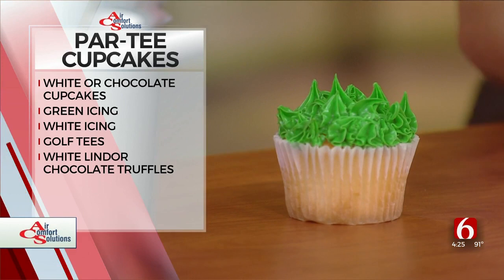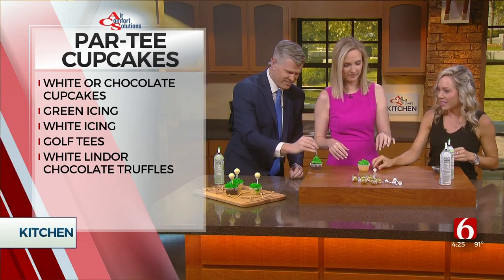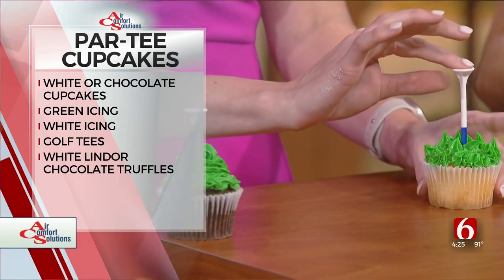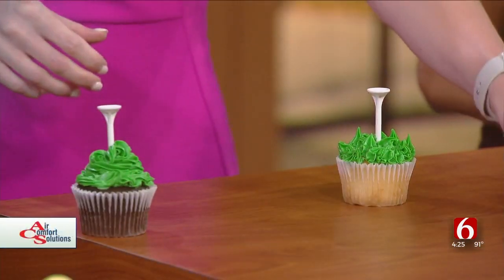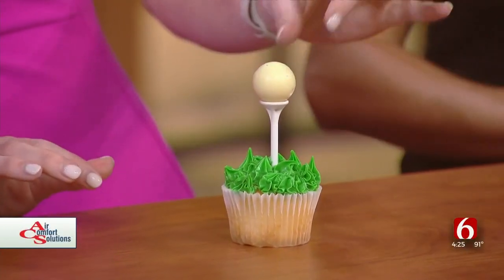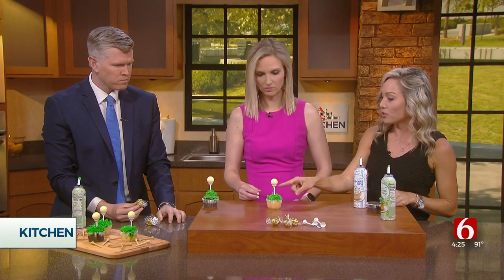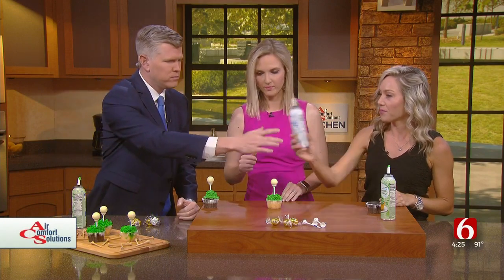Next, you're going to take a tee. I found these with a bigger top so that the golf ball chocolate truffle will stay easier on it. I found these at Walmart. Then you are going to take white chocolate truffles, unwrap those, and place one on top of your golf tee. The white frosting is in case you want to secure it a little bit more — just put a little on the top of your tee.